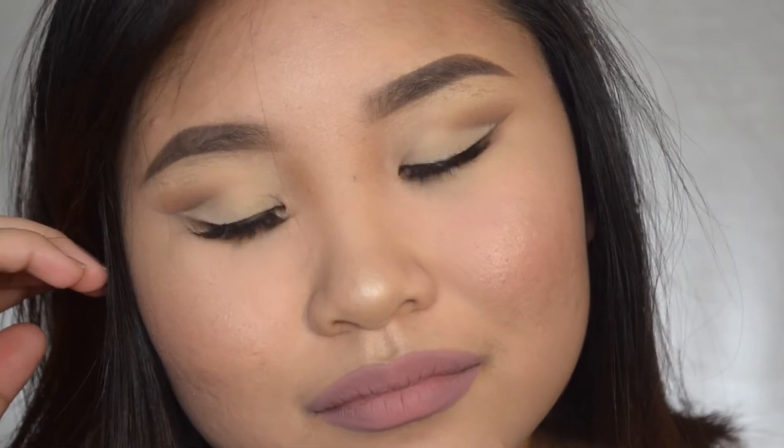Hi guys, welcome back to my channel. For today's video I'm going to do this cut crease — very simple cut crease, perfect for everyday glam. If you want to step up your makeup for everyday, this is the perfect look for you. So if you want to learn how I do this, just keep on watching.